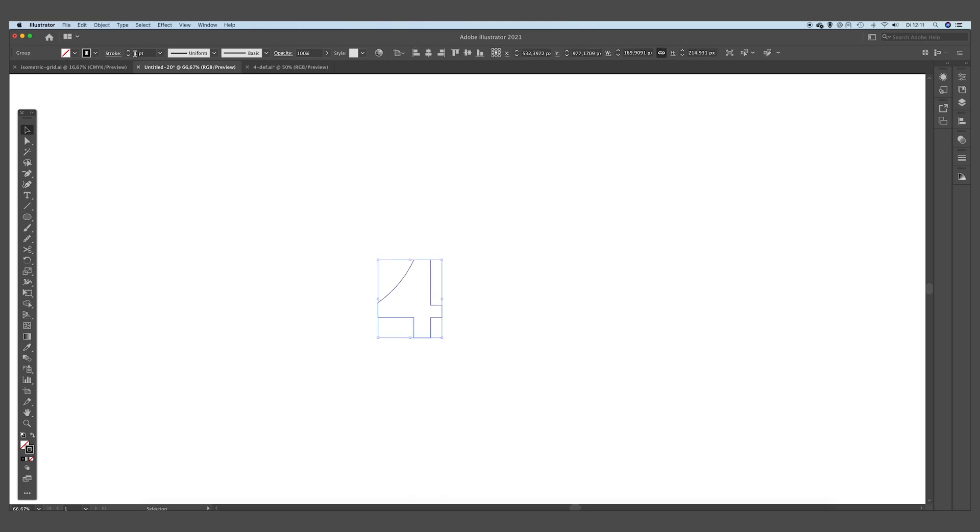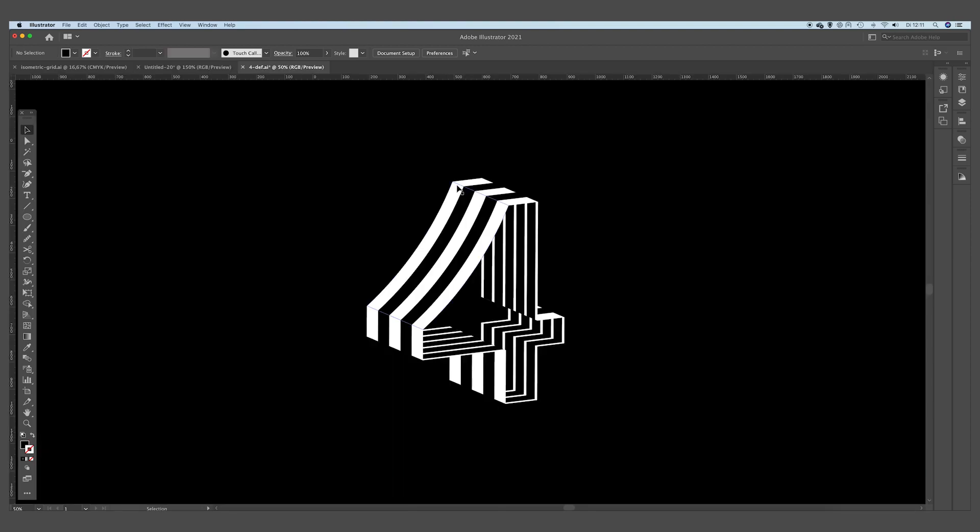We are going to set the stroke to a smaller size — 0.25 points. Now what we want to do is create the patterns we are going to apply to the surfaces of the 3D object.